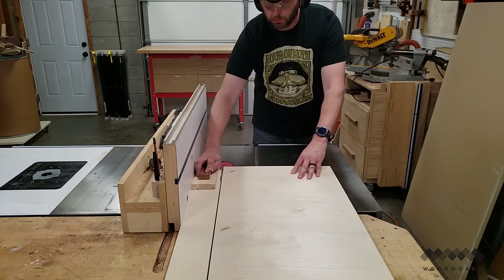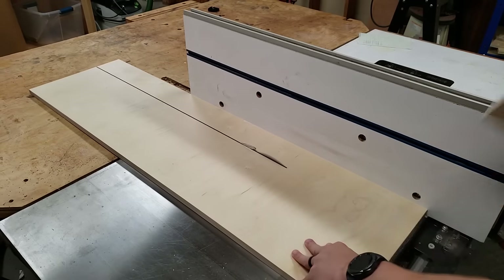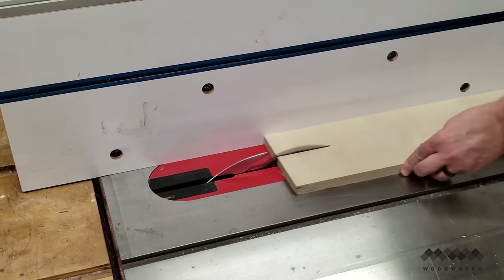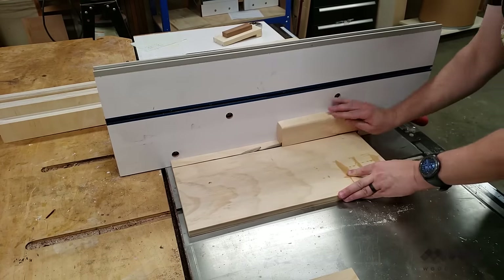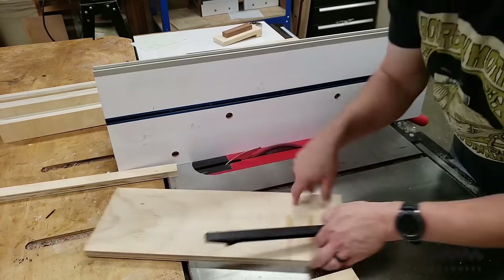This build starts at the table saw where I cut the parts for the rails of the mill first. The rails consist of a base and an inner and outer rail part. I can get all the parts for both rails out of a quarter sheet of three quarter inch plywood. I'm also using about a one foot scrap of plywood to cut the four rail guides that will attach to the bottom of the sled later.